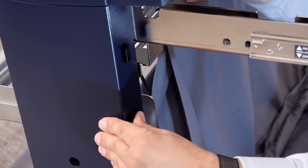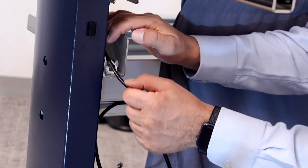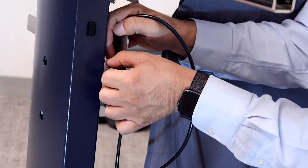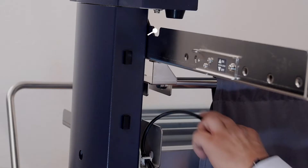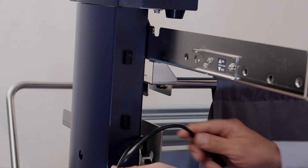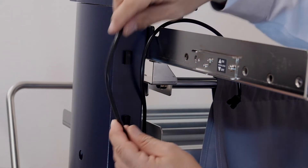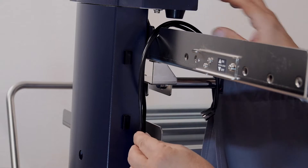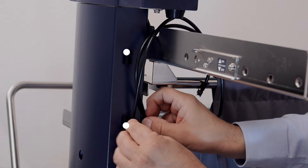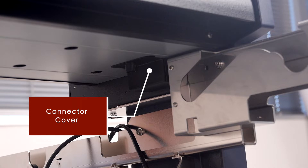Go ahead and start routing the wires using the white wire clip on the bracket. Continue to route the wires by placing them through the slot on the stock roller bracket, and then route them through the two plastic wire mounts.